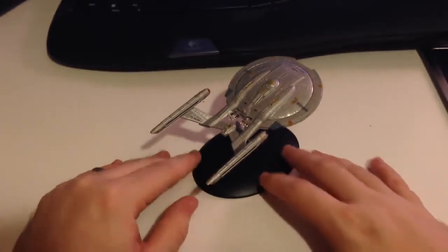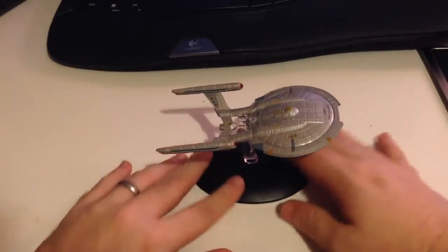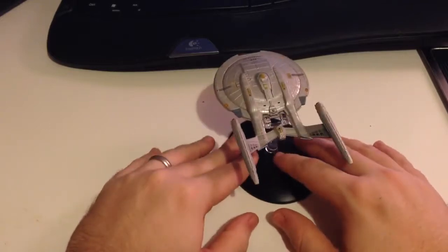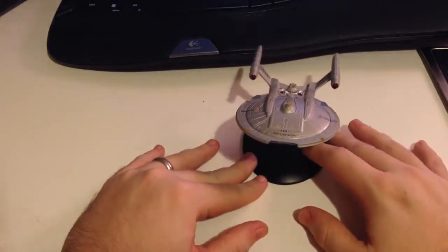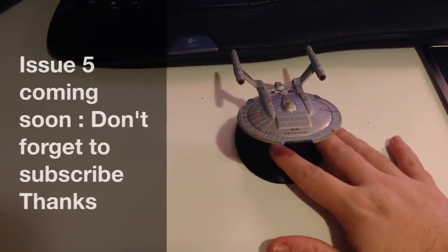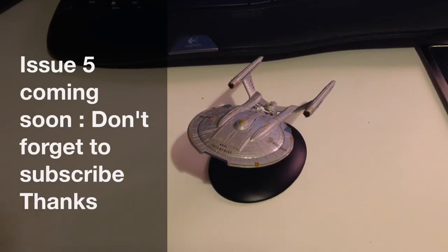It connects into the saucer section, so it sits very rigidly on that. This is a really nice model, guys — I'm very happy with it. I hope you're enjoying the series if you're getting it, or if you're planning on subscribing. This has been one of the treats of the collection so far. Apologies for not getting it out on time — I had an issue with shipping and the model was delayed, but after a lot of communication I eventually received issue four and five as well. That concludes my review of issue four, the NX-01 from Star Trek: The Official Starships Collection. Hope you enjoyed it, and please join me on the next episode. Bye-bye.